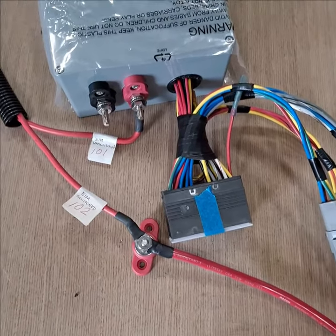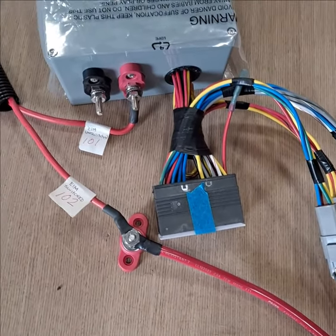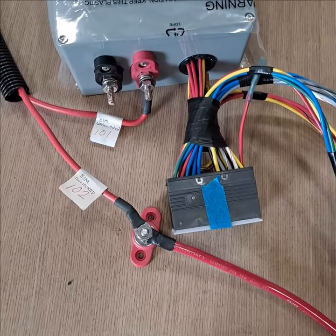This is Ken from FPMarine. This is the most common question we get on the kidney or eyebrow EIM replacement systems.